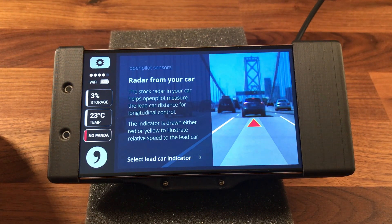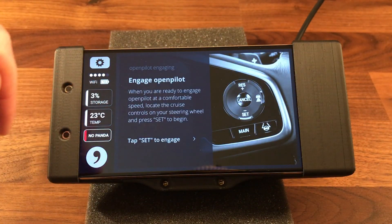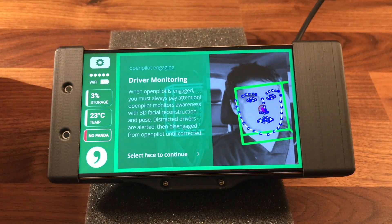The stock radar in your car helps OpenPilot measure the lead car distance for longitudinal control. The indicator is drawn either red or yellow to illustrate relative speed to the lead car. OpenPilot will engage when cruise control is set. When OpenPilot is engaged, you must always pay attention — OpenPilot monitors awareness with 3D facial recognition and pose. Distracted drivers are alerted, then disengaged from OpenPilot until corrected.